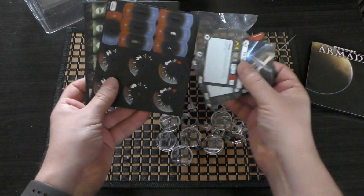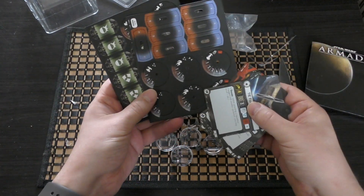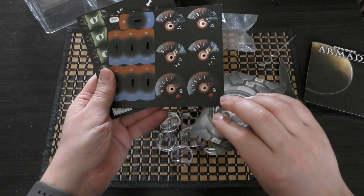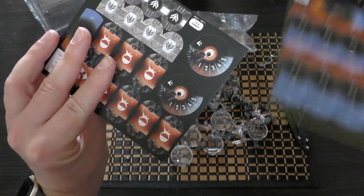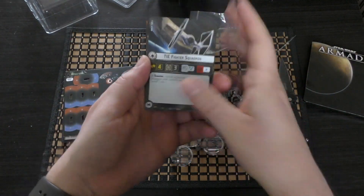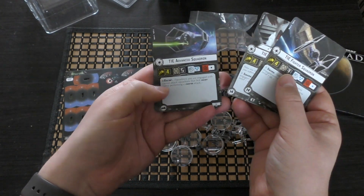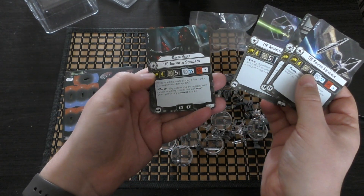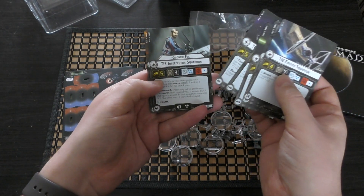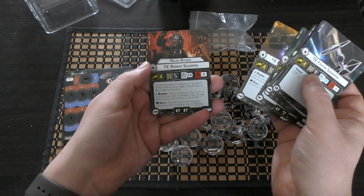These are the cards and tokens you get, along with the proof of purchase, sliders, and squadron bases. You've got Darth Vader right there — quite cool. The cards include the TIE fighter squadron with Mauler Mithil, the TIE advanced squadron with Darth Vader, the TIE interceptor squadron with Soontir Fel, and the TIE bomber squadron with Major Reimer.